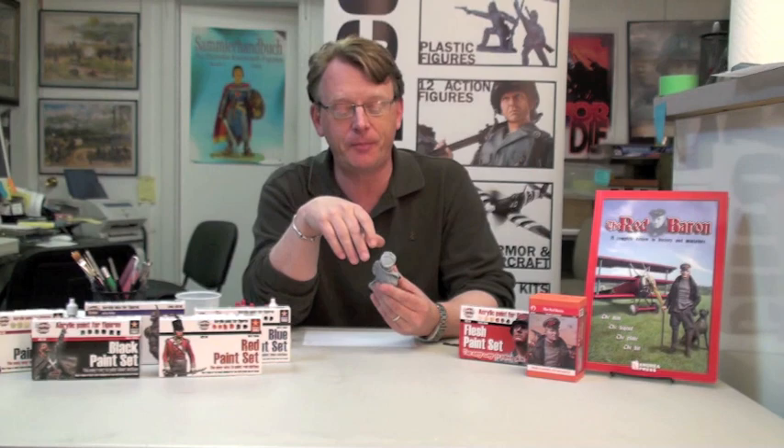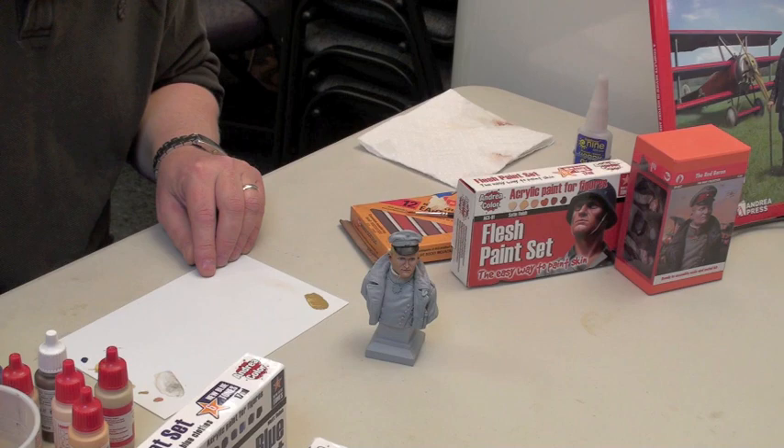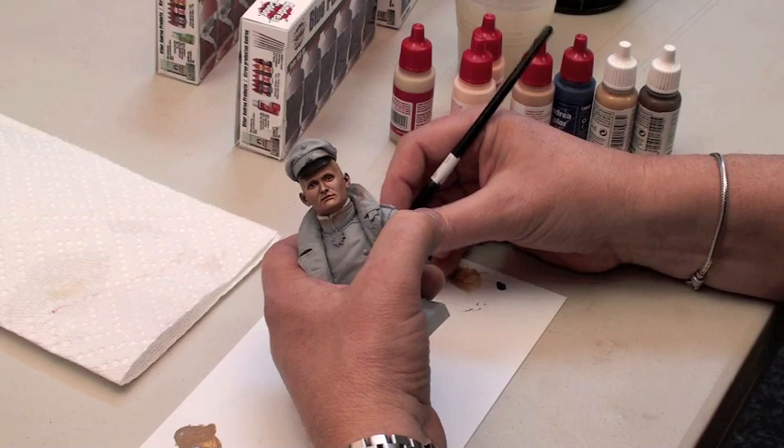I've taken the liberty of base coating the hair with a Vallejo desert yellow color. It's a really great color for a base coat for blonde hair. Mixing the shadow color for the hair, we're going to take just a bit of burnt umber and quite a bit of the base color — that golden color — and we want to keep this toward the gold, just a subtle bit of the brown in there. Keep the mixture thin; it's important. Keep it towards the yellow, and we're going to darken it up just a bit.